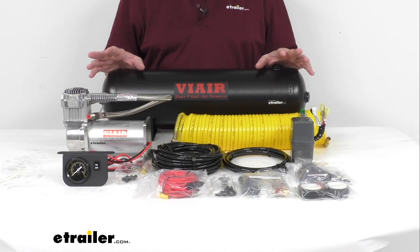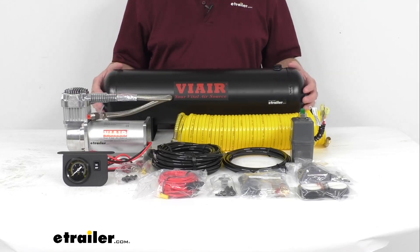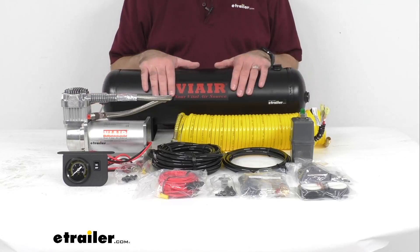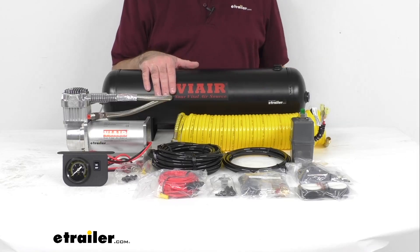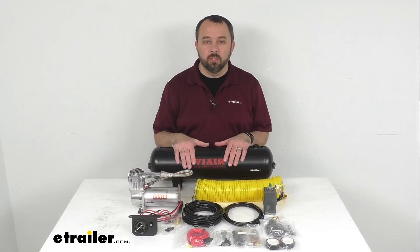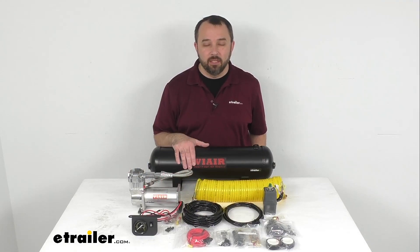This system operates at 12 volts, has a maximum amp draw of 30 amps, and an IP rating of 67. Instructions are also included to walk you through step by step the installation process and go over all the parts of the kit. That's going to conclude our brief look today — I do hope it was helpful. Again my name is Andy, thank you for joining me.